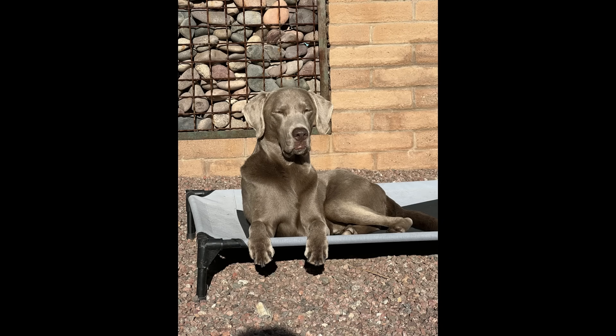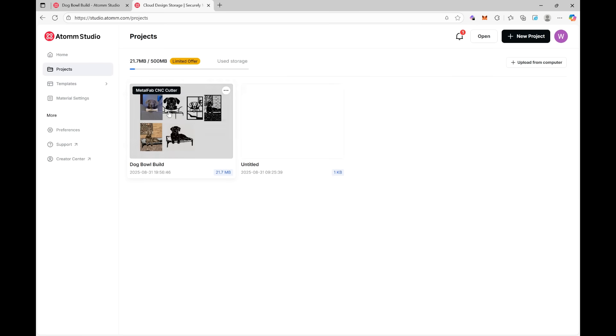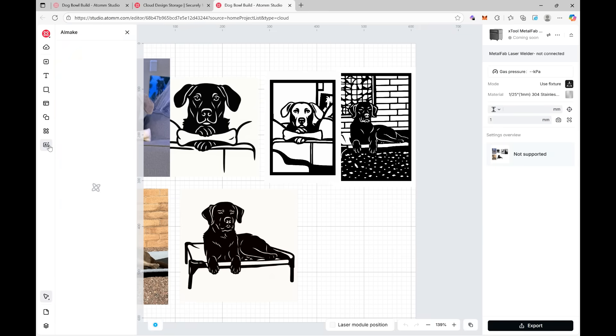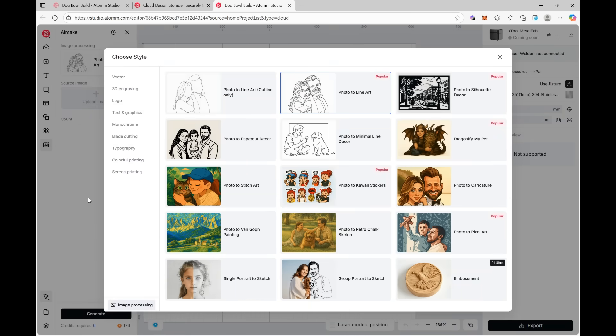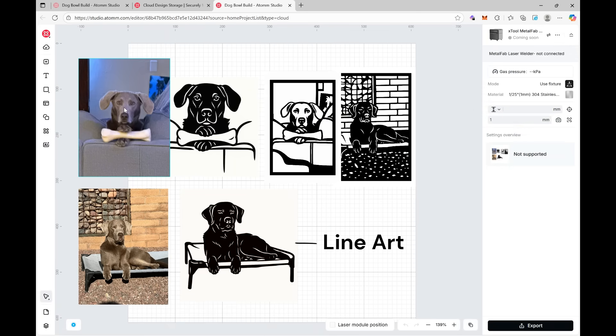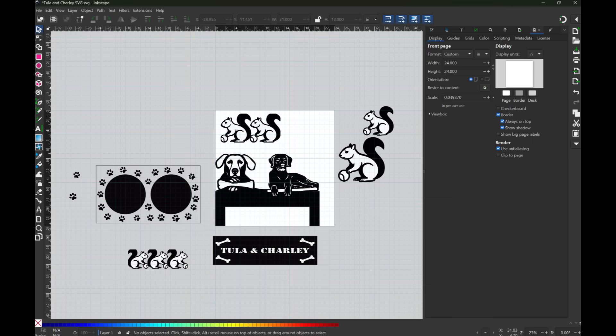I started this project with two photos, one of each dog — Charlie and Tula. I dropped them into Atom and played around with photo-to-line art and photo-to-silhouette to see which looked best. I liked photo-to-line art better. I tried pulling the results into Vectric, but I kept getting stuck trying to figure out what areas would stay raised and what would actually get cut out with more complex images. Since I've been learning Inkscape for DTF t-shirt printing and graphics, I decided to switch gears and finish the design from there.